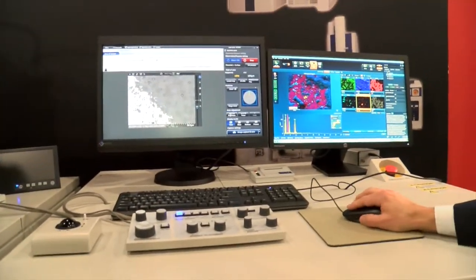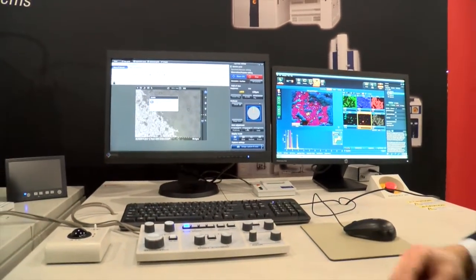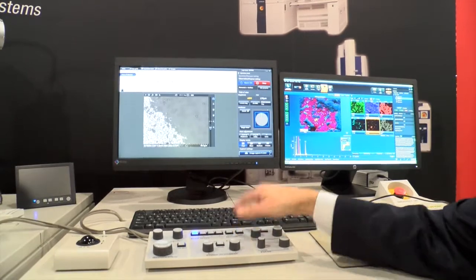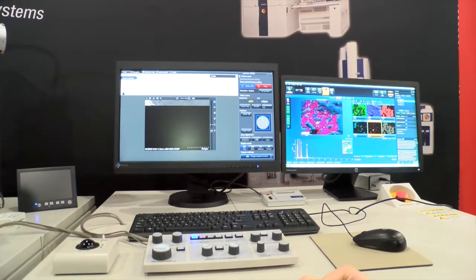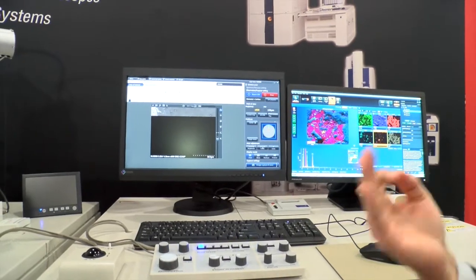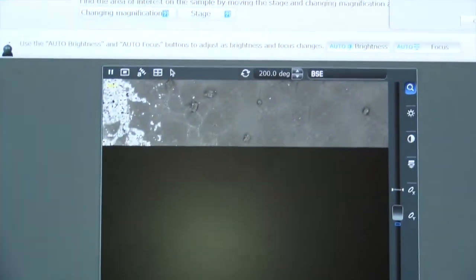The operator is really only left to select auto brightness and contrast, autofocus, and capture an image that's already focused, astigmatism corrected, brightness and contrast corrected — a perfect image — three clicks of the mouse and you're finished. Job done.